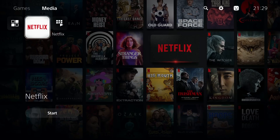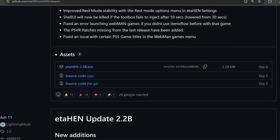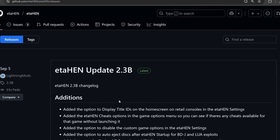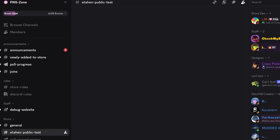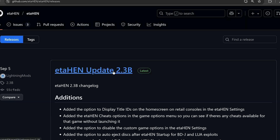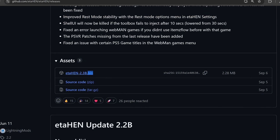There are a couple of different payload choices. ETAHEN version 2.3b is the latest stable release, but it only works up to firmware 8.20. If you want to use ETAHEN up to 9.60 you need to download the latest test build of version 2.4, which is not yet released publicly — you can get it from the Package Zone Discord server in the ETAHEN public test channel, pinned section in the top right corner. That test build should work up to 9.60.